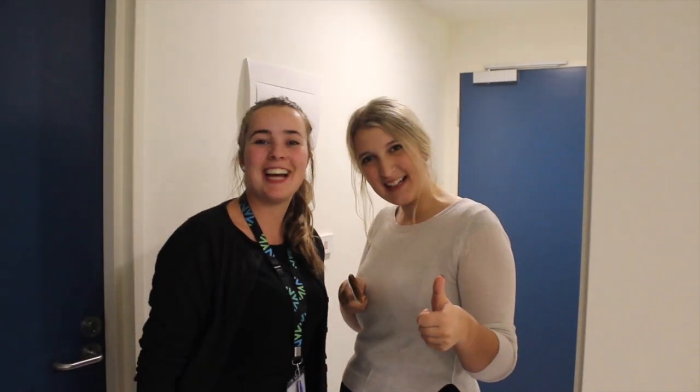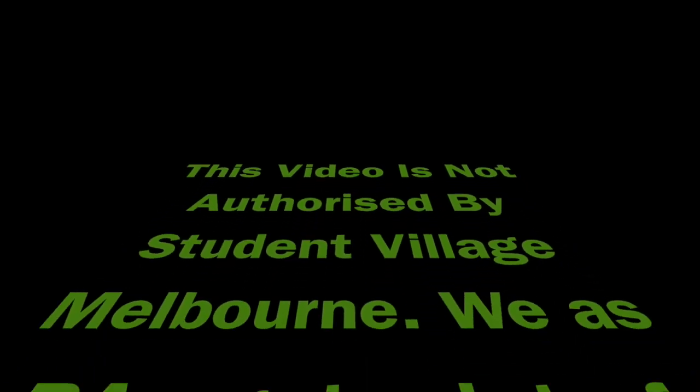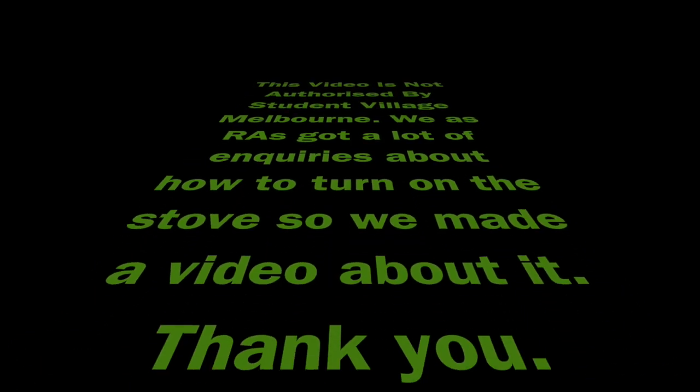Thank you for watching another RATV series. This video is brought to you by Mel Kla, level four; Debo, level 12; Lisa, level 11; Eric, level one. This video is not over at this channel — as RATV we got a lot of inquiries about how to handle the stove, so we made a video about it. Thank you.